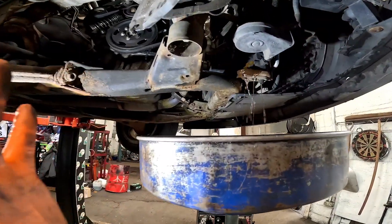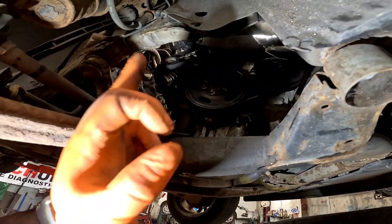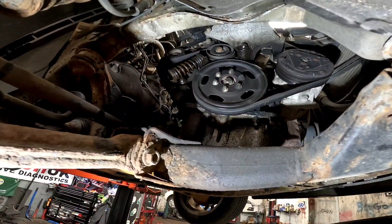Now I've got the vehicle in the air, we're draining our coolant into a container and while we're waiting for that to drain off we're going to be removing the alternator belt, the alternator belt tensioner, and the alternator as well, and probably make a start on the timing covers from the bottom too.